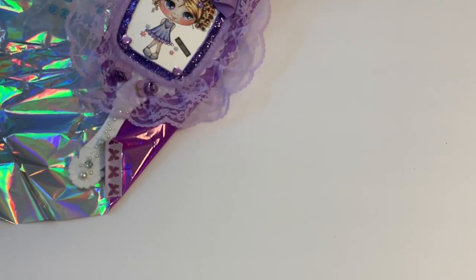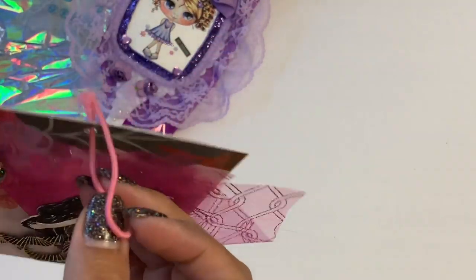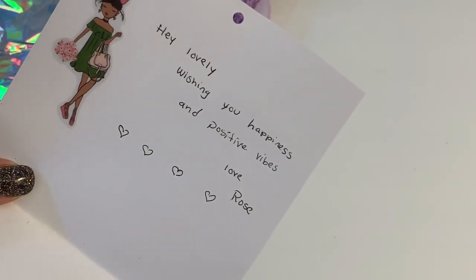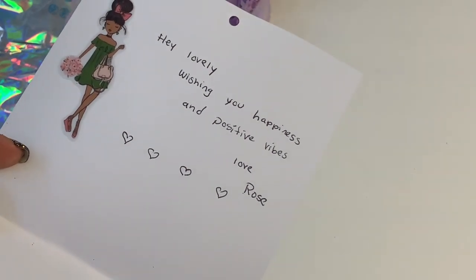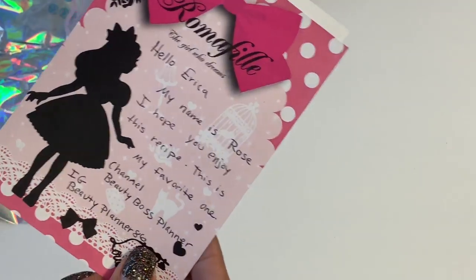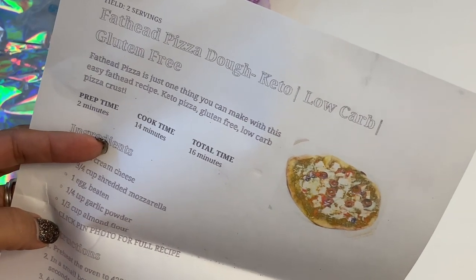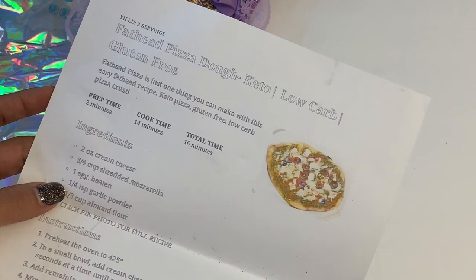I have one more to share with you and this one is from Beauty Boss Planner — that's her YouTube channel. Here is the card she made — a cute little mermaid girl with some tool sticking out and a little twist tie. Opening the card, it says: 'Hey lovely — wishing you happiness and positive vibes. Love, Rose.' Her name is Rose and her channel is Beauty Boss Planner; she's also on Instagram as BeautyPlanner86. She sent in her favorite recipe: 'Fat Head Pizza Dough — Keto, Low Carb, Gluten-Free.' We're going to try it — it sounds amazing!